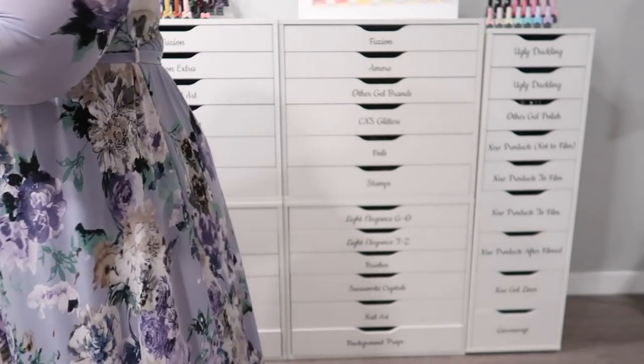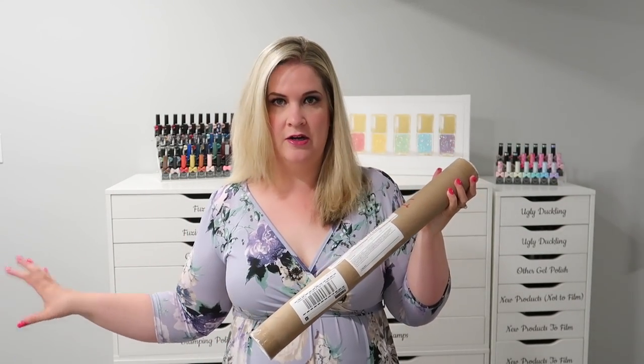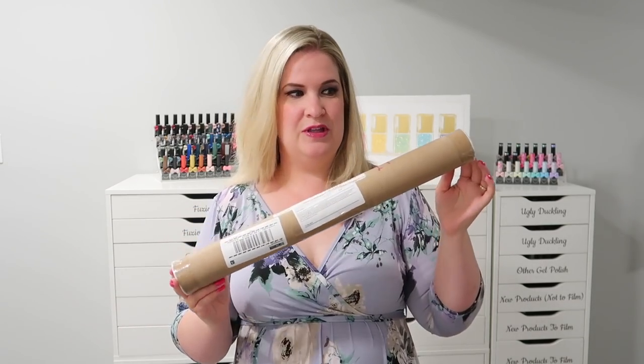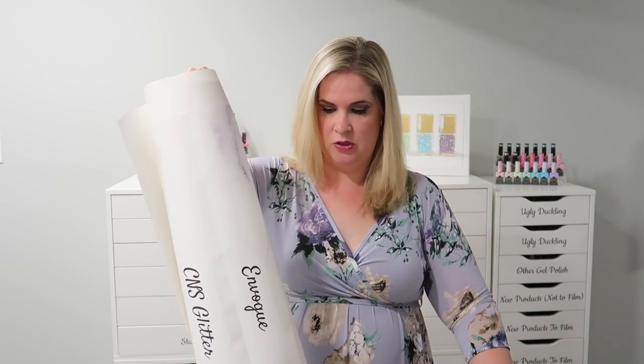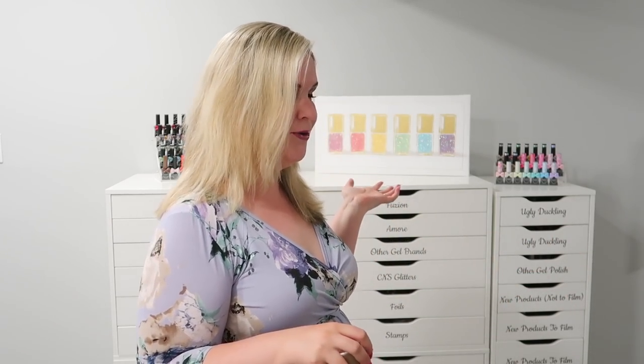I did want to touch on how they come packaged because I was really impressed. This is just an extra one to replace one of the headers that I had messed up on. It comes like this, in a package big enough to fit the whole entire thing. I was kind of curious how this was going to come to me — I didn't want it to get wrecked. I was super impressed that they came in these little tubes, super easy to remove, super easy to get started right out of the packaging.